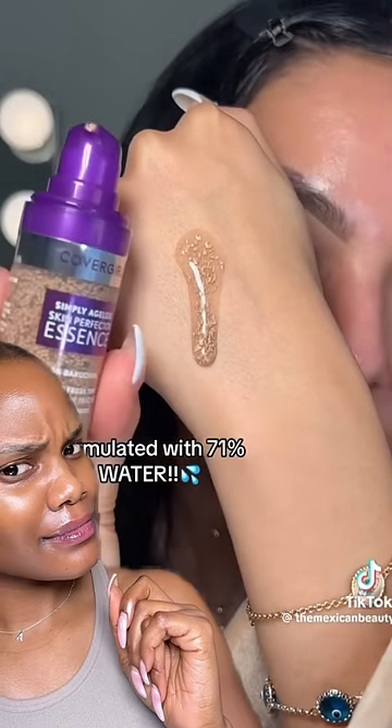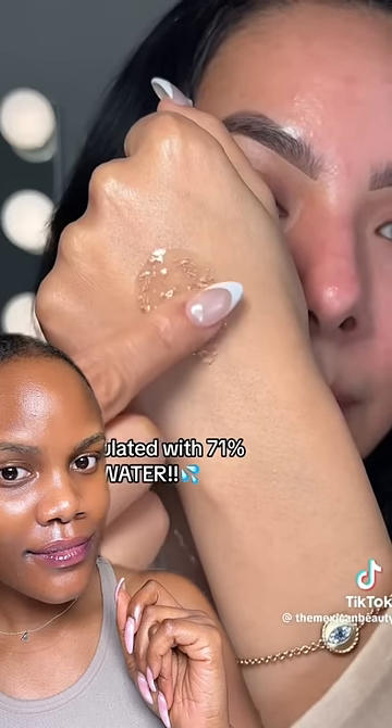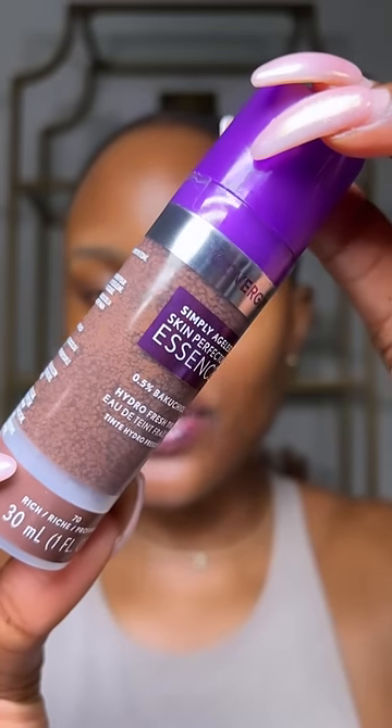The CoverGirl Essence Skin Perfecter — you can see the little pigments in here. I find products like this to be a gimmick, but this one looks really promising, so let's go ahead and try it out. This is the CoverGirl Essence Skin Perfecter; it's supposed to be kind of like a skin tint.